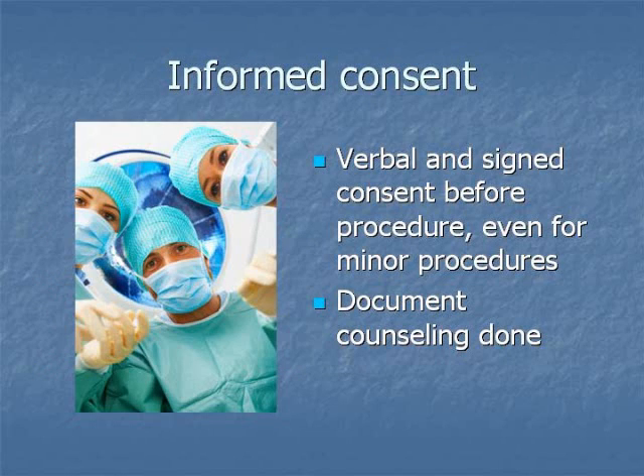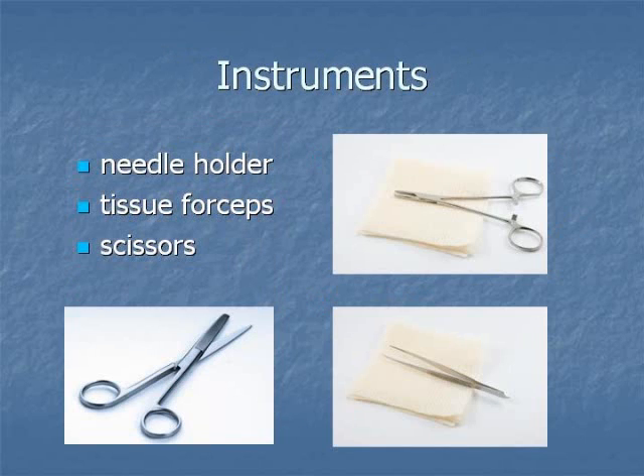Verbal and signed consent should be obtained before every procedure, even minor procedures. The instruments needed include a needle holder, tissue forceps, and scissors.